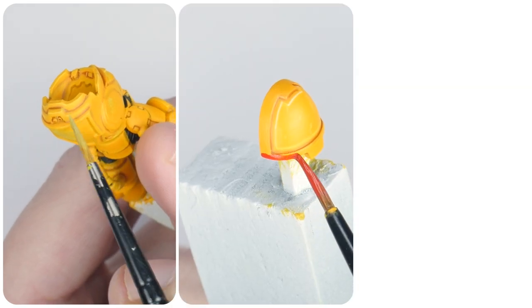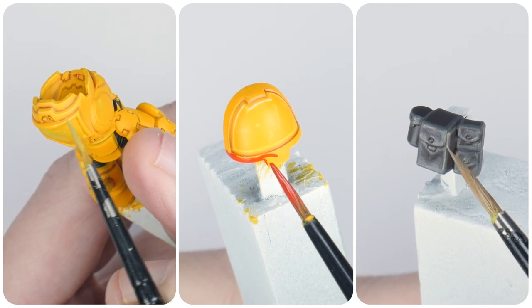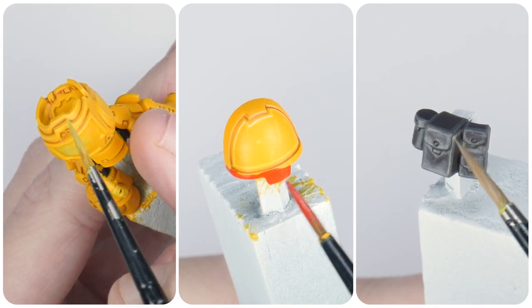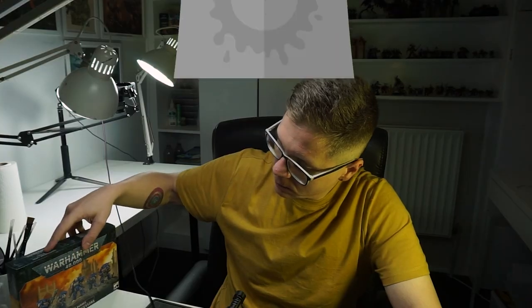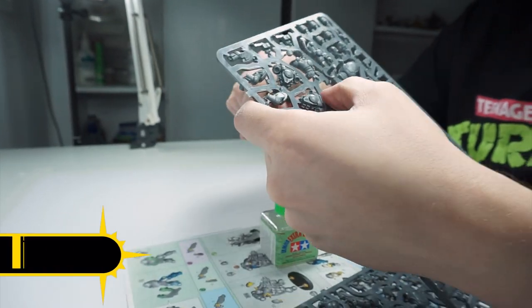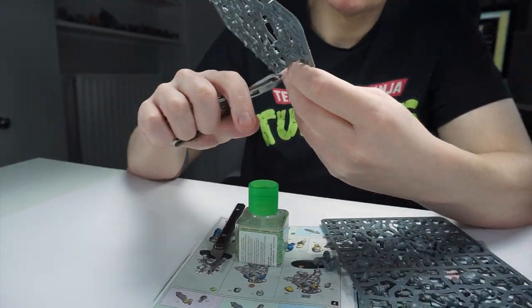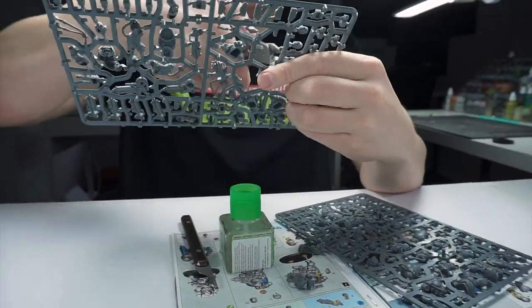In this tutorial I'm going to be showing you how to paint an Imperial Fist, which includes yellow power armour as well as all the different details and accessories you'll need to paint. My name's Michael and I'll put the brushes and paints I used in this tutorial in the description below as well as putting them on screen when I use them.